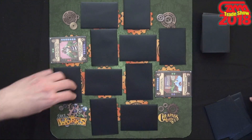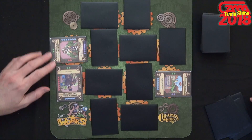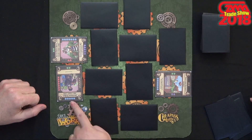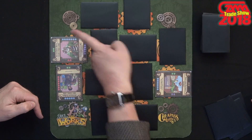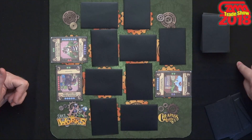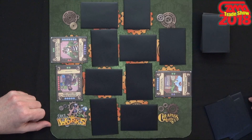On your turn, you're going to flip up one of the face-down cards to begin your turn. Then you're going to pick one face-up card and spin it. What you're trying to do is line up edges that are the same color. You check just around the edges of the card that you spin to see if you line something up.